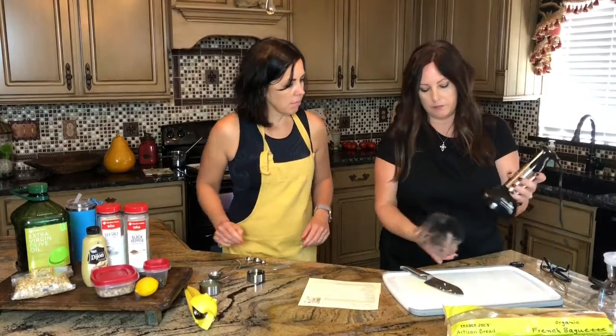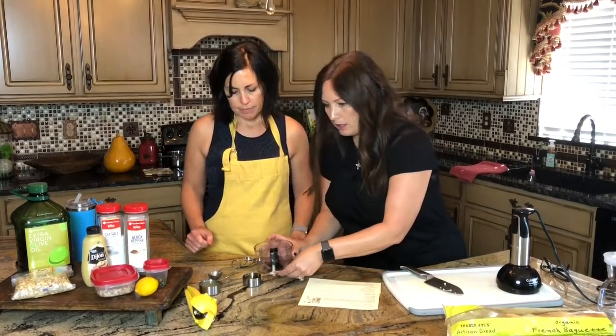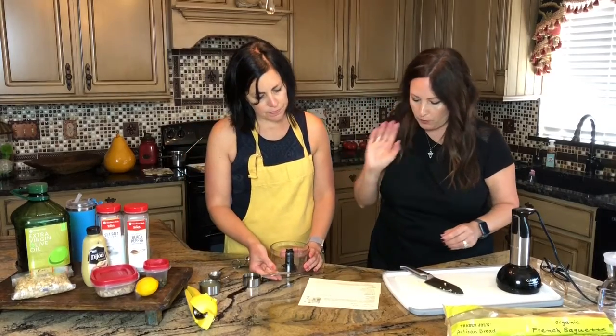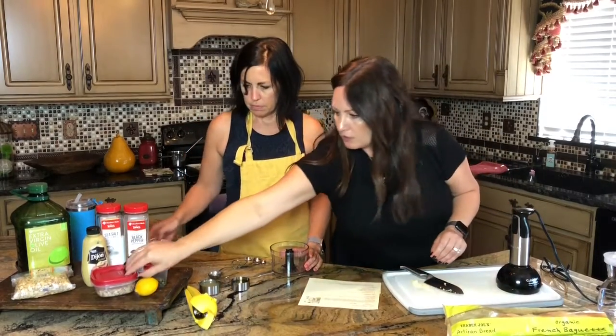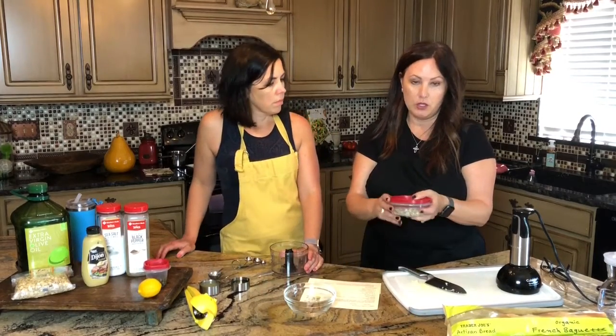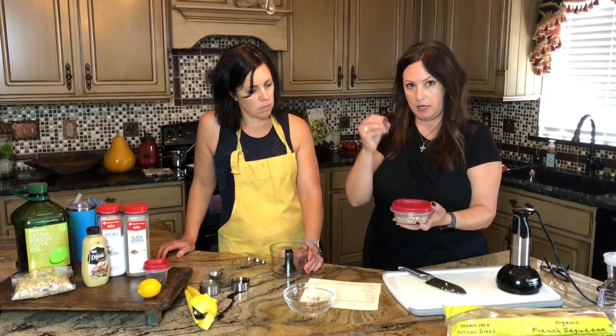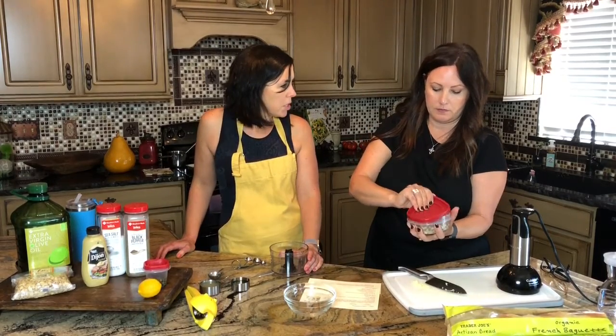It's actually pretty easy. Everything is going to go into a little Cuisinart chopper. So the first thing we're going to do is drain the cashews — the recipe calls for a half cup of cashews soaked in water overnight so they become kind of soft. I'm glad you remembered to do that last night.